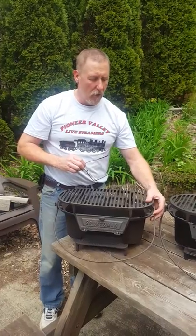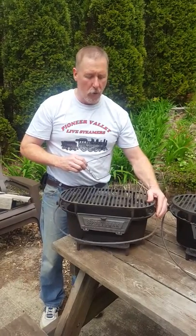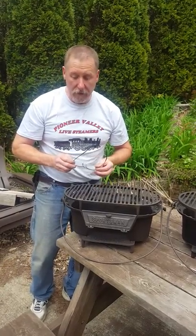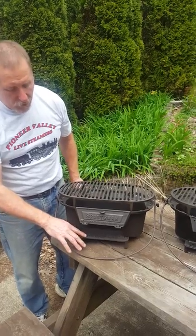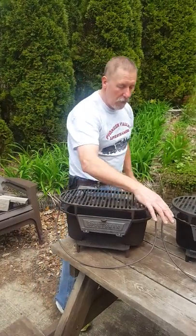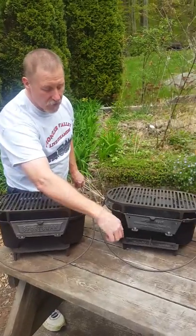I wanted to make a short video about the bale handles that I make for the sportsman grills. If you're looking to replace a missing bale handle, I want to show you the ones that I make — some of the older ones and the newer ones. If you have a sportsman grill and it needs a bale handle, this is one of the older four-legged sportsman's — the ones with the writing on the bottom.